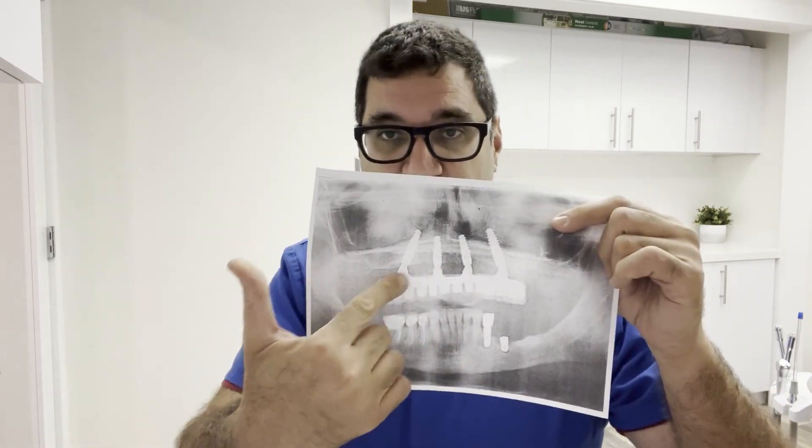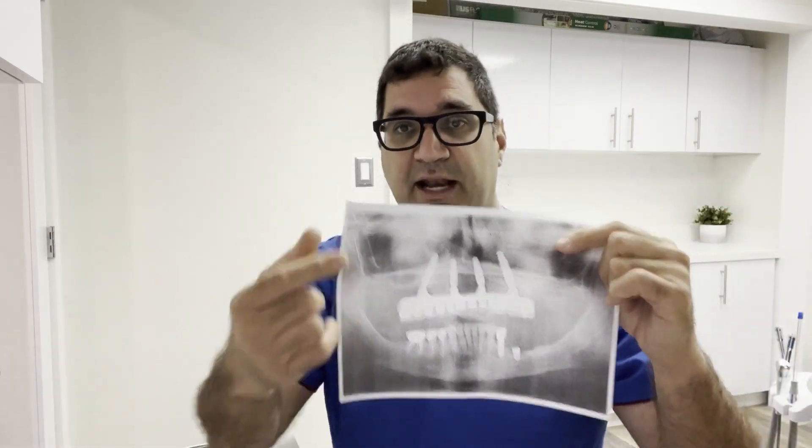The biggest problem with full mouth implants is the bone — you can't just go and put 10 implants in somebody's mouth without preparation. That's why all-on-four is so popular as an alternative: with all-on-four, you just need to put four implants in areas where the bone quality is fantastic — the front. With full mouth implants, you have to address the back area as well, which is where it gets difficult.